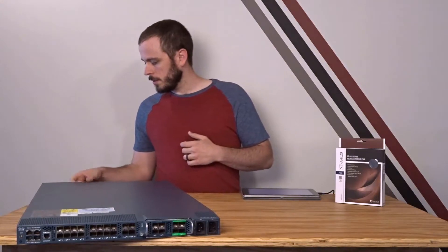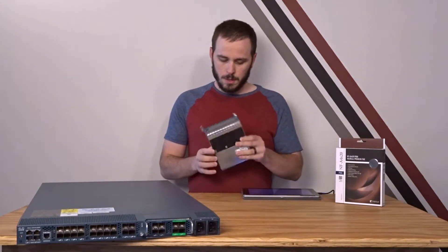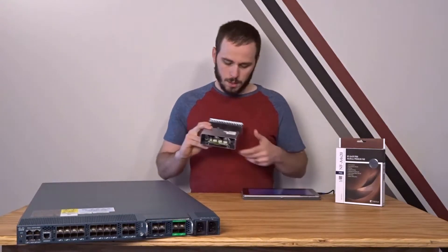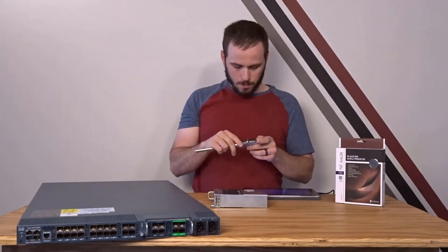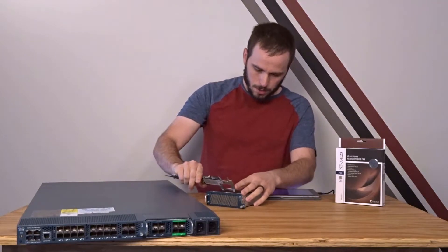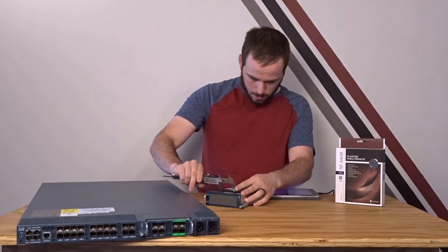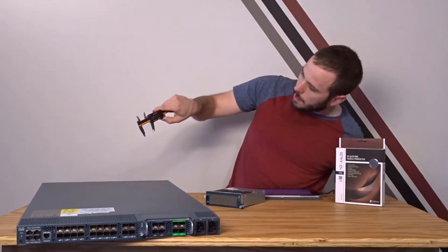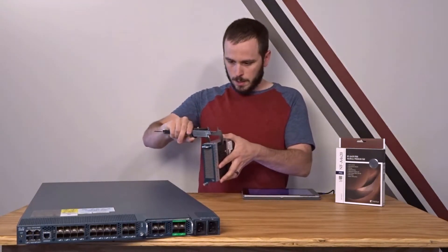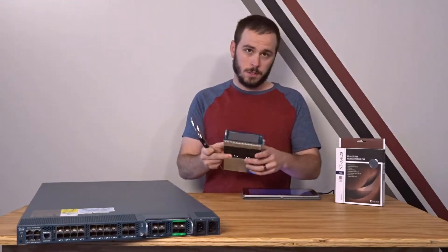Fortunately all the fans in this device are in these two fan modules, and as you can see they look like standard 40 millimeter fans. So let's bust out the caliper and measure them. These are saying 39.5 millimeters wide, which is essentially 40 millimeters. And the depth is 39.7, so that's 40 millimeters deep — so 40 by 40, which is a standard fan size.